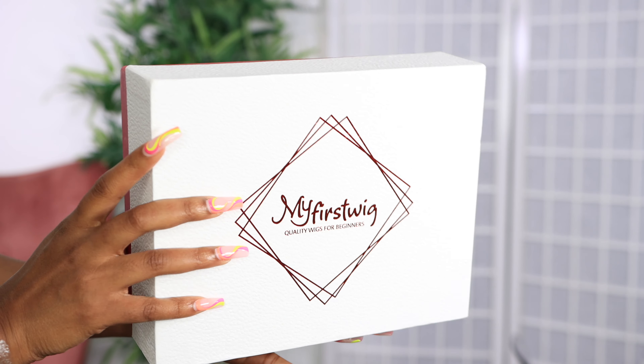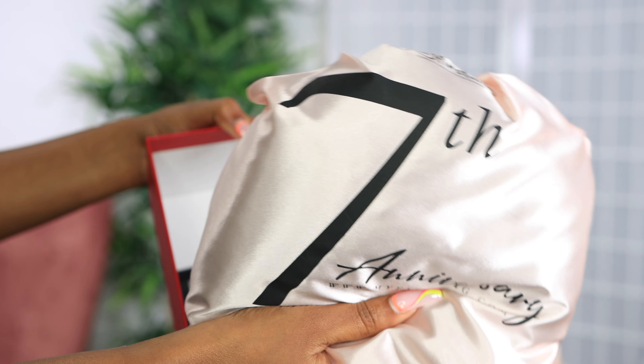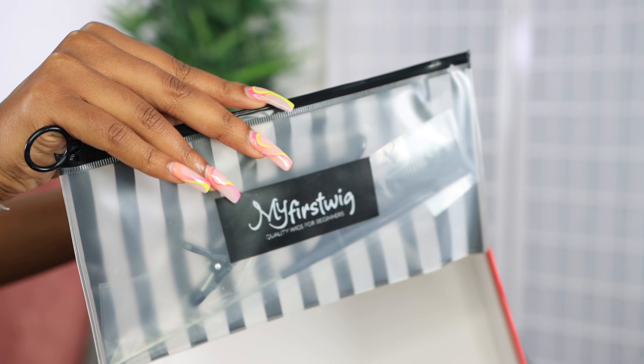Welcome back to my channel, I am Chef B. Make sure you are subscribed down below. We're about to style this unit from myfirstwig.com and I just want to show you guys what I got in my package — a little pouch with clips and combs, which you can get on the website.